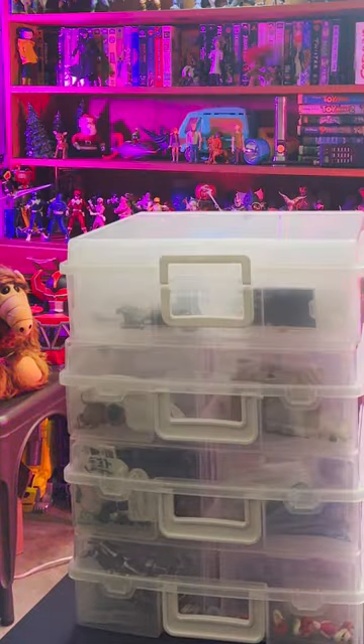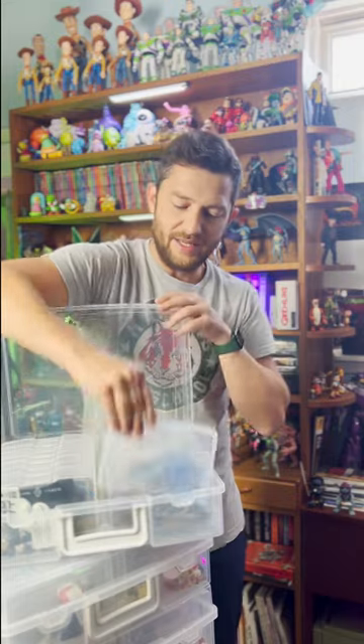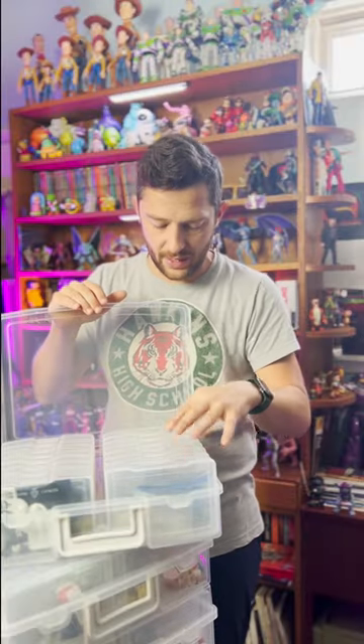I went to Hobby Lobby and found these things, which are just used to organize crafts and stuff. There are 16 of these little compartments in each case, and they're see-through, so you can definitely just go through and see which ones you need — all the stuff organized and together.